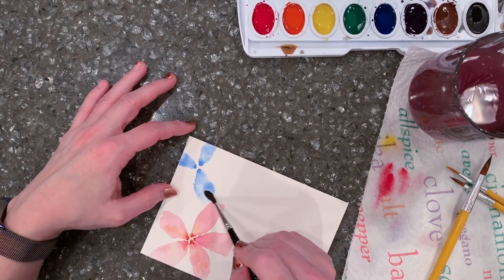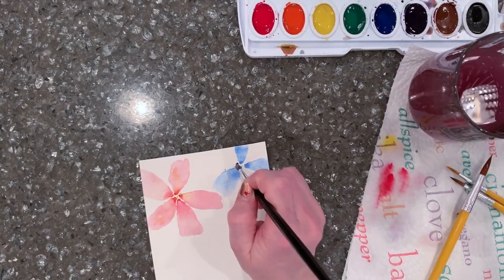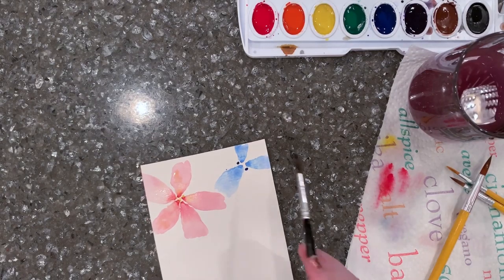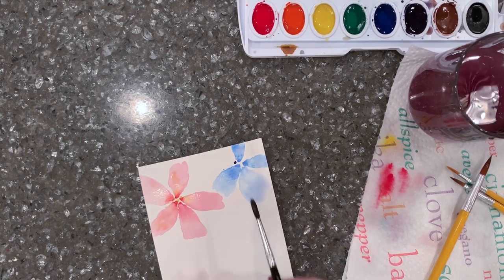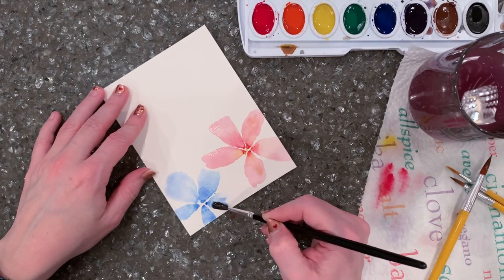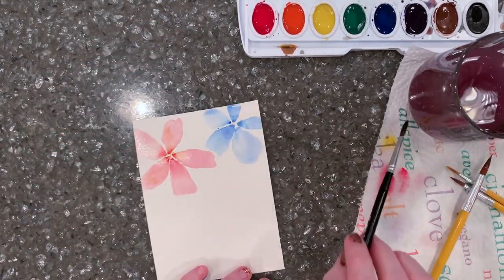For the second flower: three dots in a triangle form, clean and wet the brush, then wiggle. I try not to let it touch my other flower so they don't bleed together, but if they do, no big deal. Then two more dots for two more wiggly petals — I made one a little wider on purpose to give a little more variety. You don't want them all thin like little stick petals.